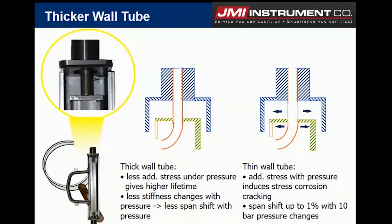Conventional Coriolis meters — you can see that over on the right hand side — whether they're a U-tube or a straight tube, they have a thinner wall design, so these could swell under pressure.